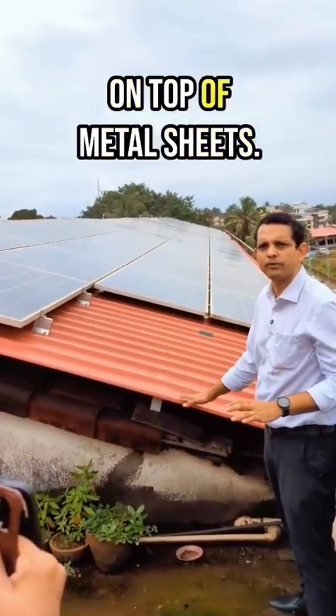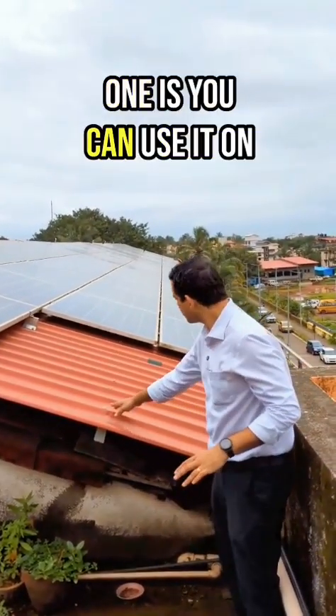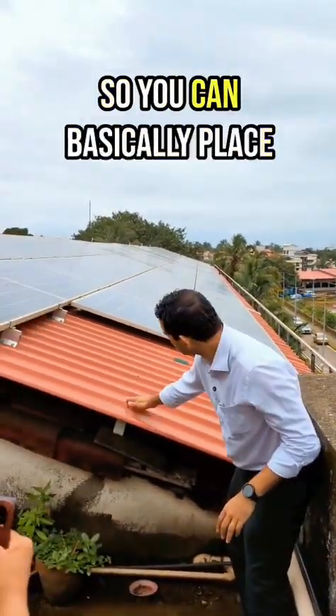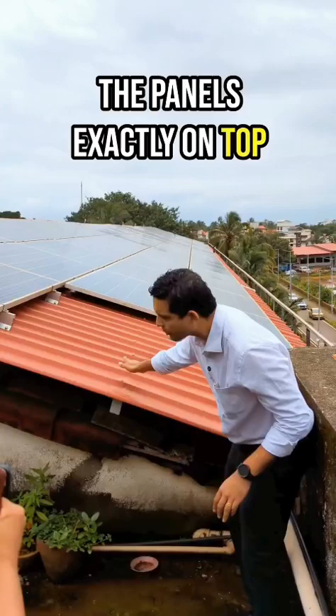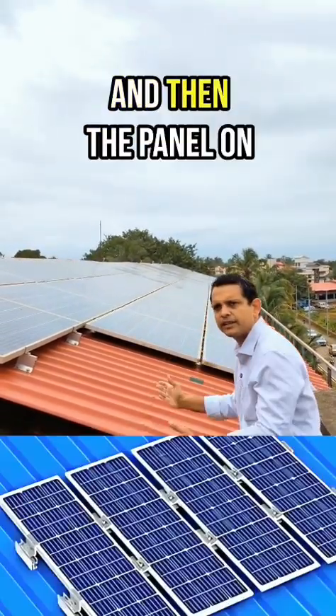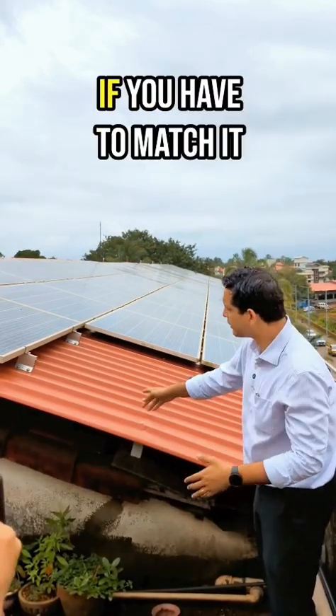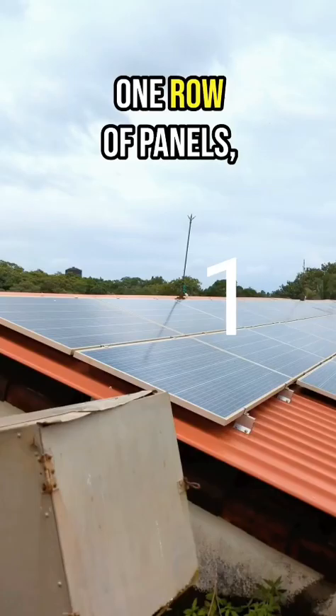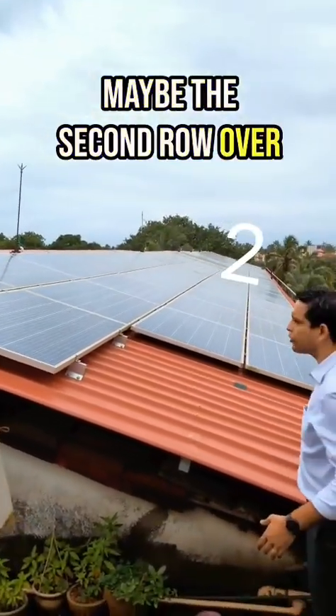To mount the panels on top of metal sheets, one option is to use it on top of the purlin itself. You can see the purlin here. You can place the panels exactly on top of the purlin by placing an L bracket, then a rail on top, and then the panel on top of that. However, if you match it exactly as per the purlin, you would get only one row of panels, maybe a second row below.